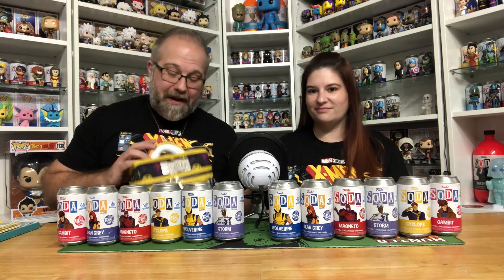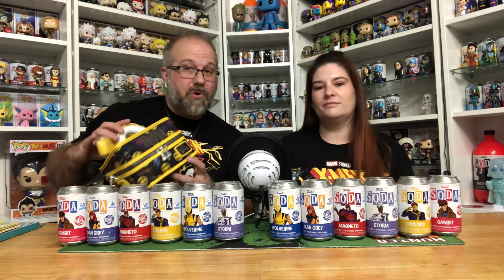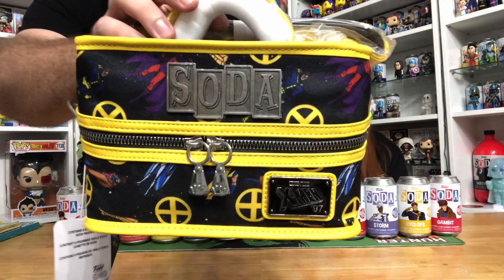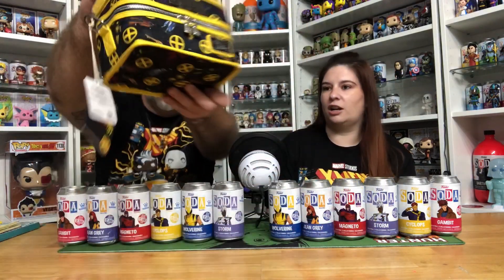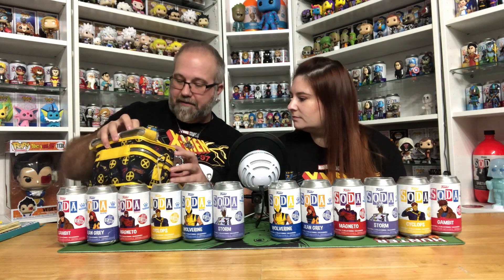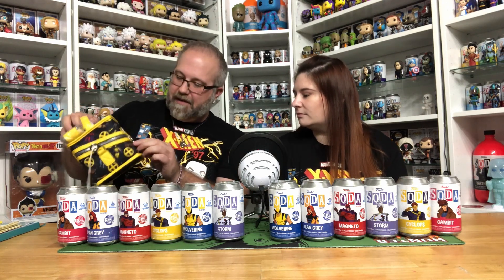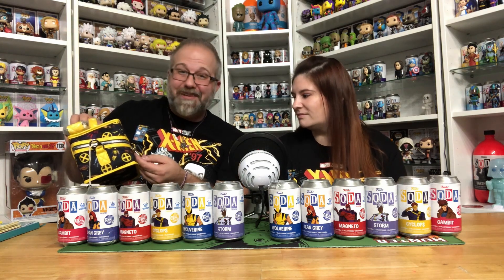Before we start opening up these cans, I wanted to show you guys the Lounge Fly Funko Soda Cooler for X-Men 97. It's adorable. I really like the dark background and the vibrant colors — it looks really nice. In the background we've got all of the X-Men. The X-Men 97 Lounge Fly in the front is made out of metal, the Funko Soda is made out of metal, and the zipper has the Funko Crown on it.